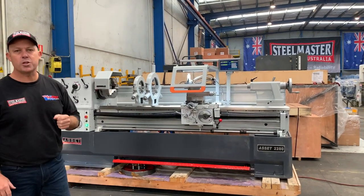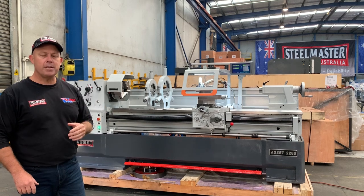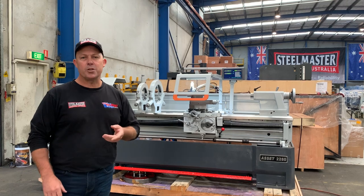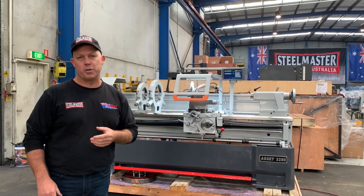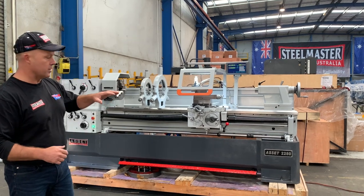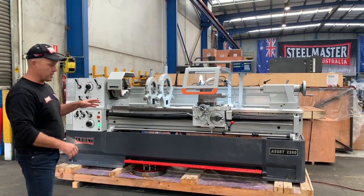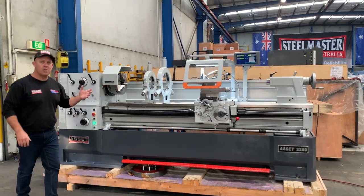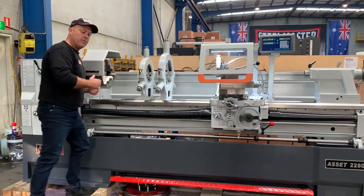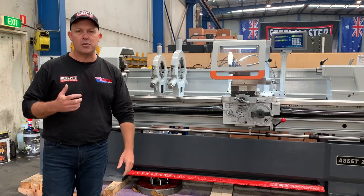The 2280 is a 22 inch wing, 80 inch long bed — so 22 inch is 560mm and a 2 meter long bed. One of the key features in our 2280 is it has a 105mm spindle bore, so it's a really large spindle bore, 4 inch capacity, giving it an all-round great capacity. The general size of the 2280 is quite good, so the operating height for the user is very user-friendly.